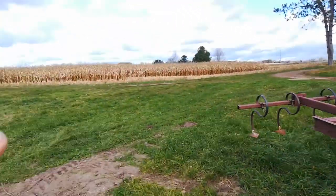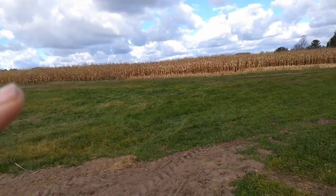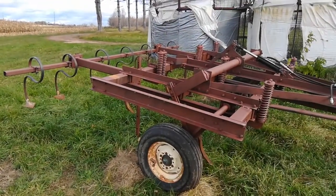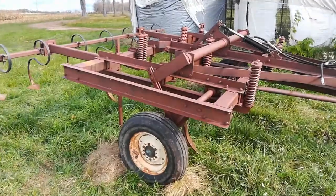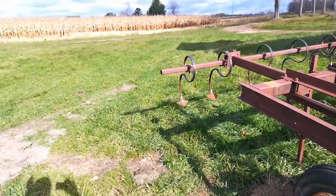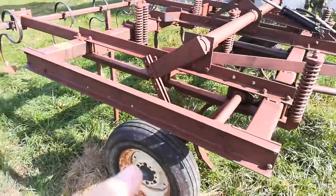Since the corn is still too wet at 23 and a half percent, and it's almost November 1st, I've had to put some projects aside. I'm going to have to wait another five days to try to start combining corn.